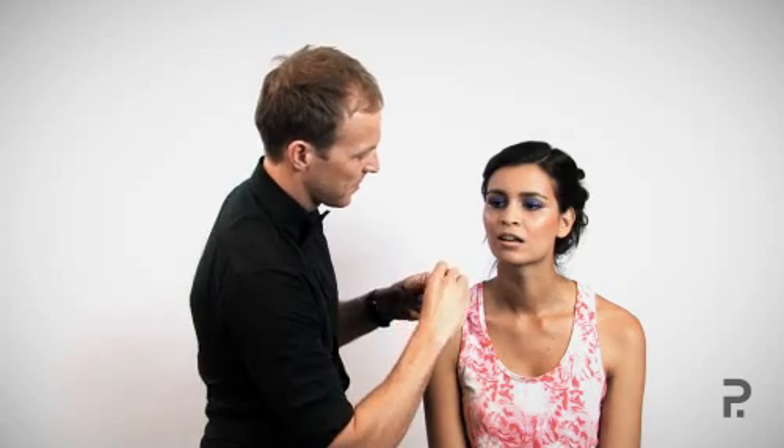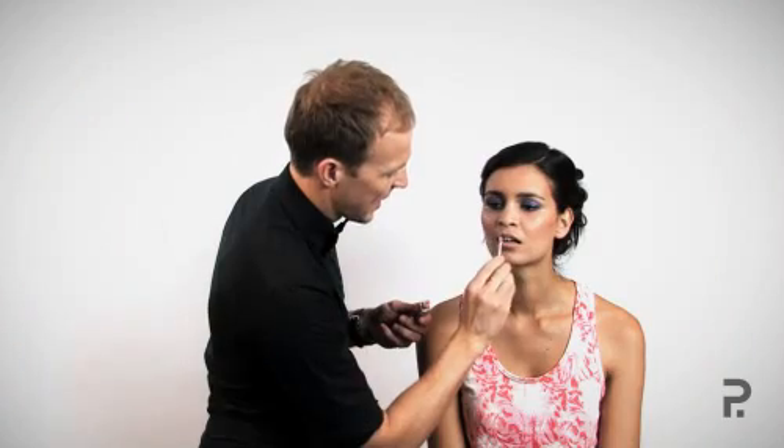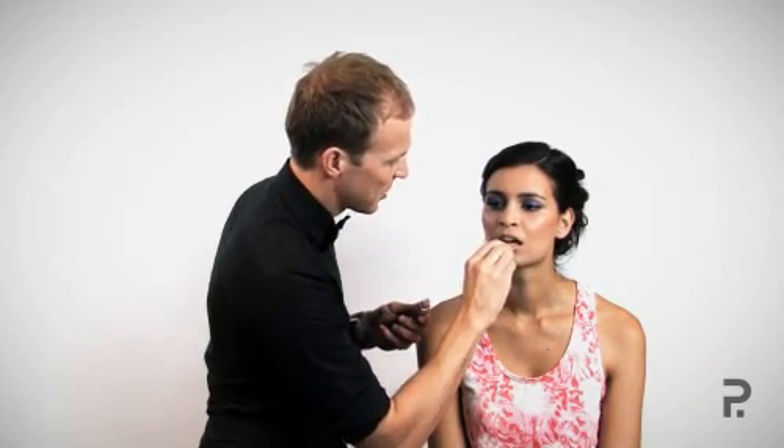To apply lip gloss, it's very important to start with the center of the lip — this is where light will hit first. Once applied in the center of the lip, we can then use the gloss very lightly on the outer edges, but not too much because you don't want it to crease.